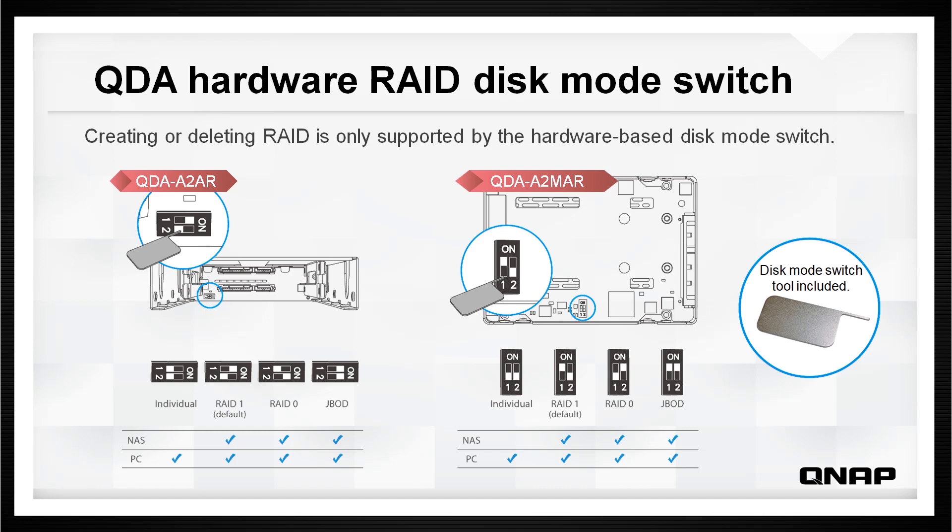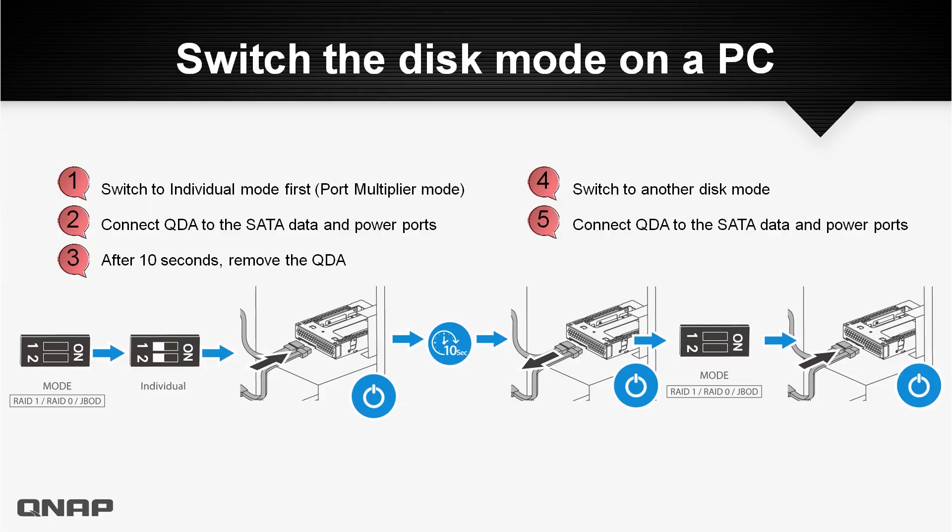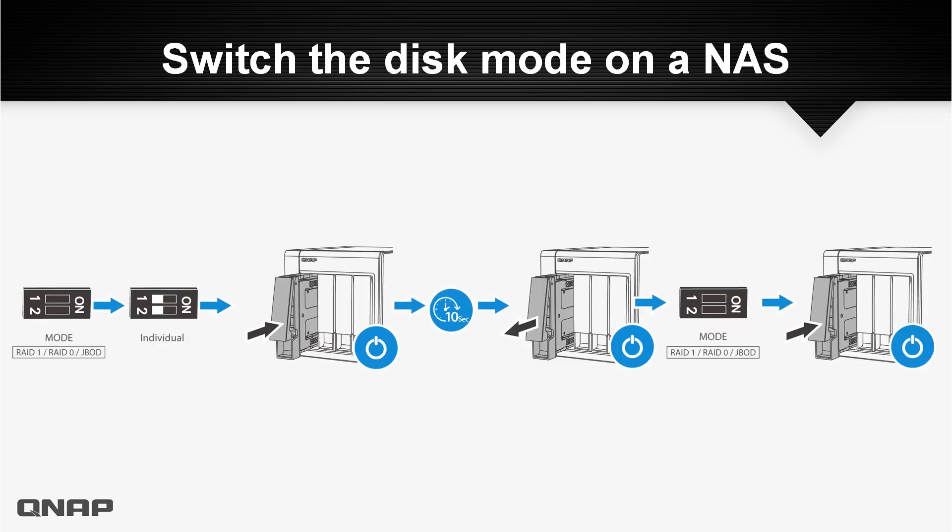To switch the disk mode on a PC, first switch to individual mode — or port multiplier mode — then connect the QDA to the SATA data and power ports. After 10 seconds, remove the QDA, switch to another disk mode such as RAID 1, RAID 0, or JBOD, and lastly reconnect the QDA to the SATA data and power ports.